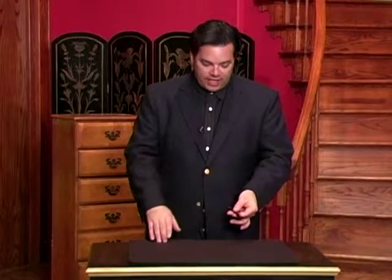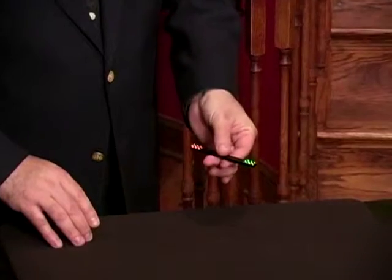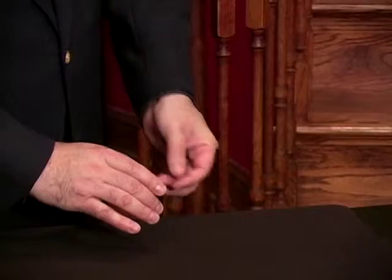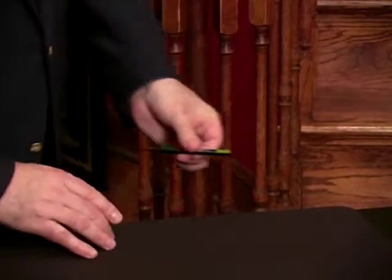This is an interesting version of the hot rod. As you can see, I'm starting with a magic wand, which I just changed into a rainbow stick. Wow, this is kind of cool.